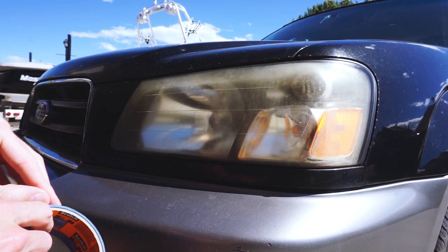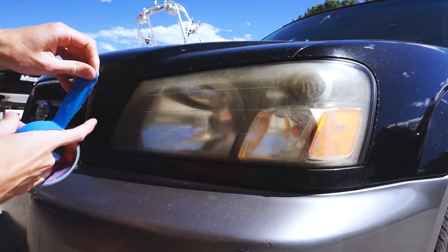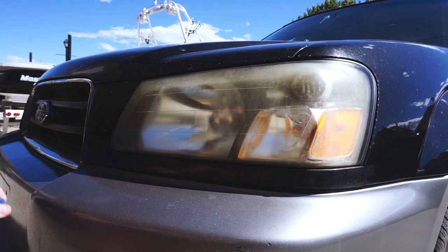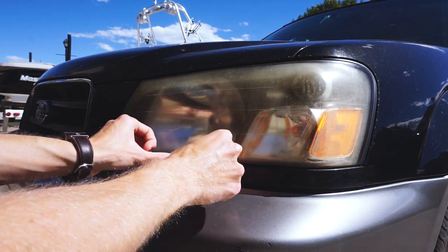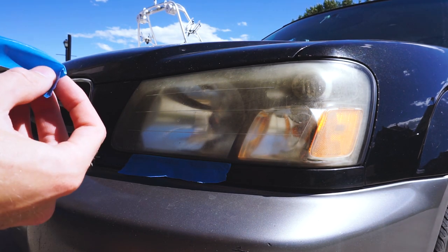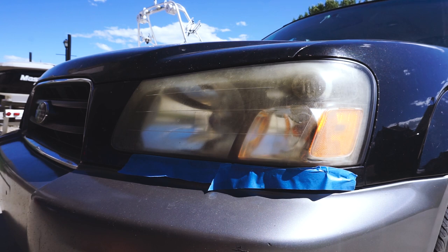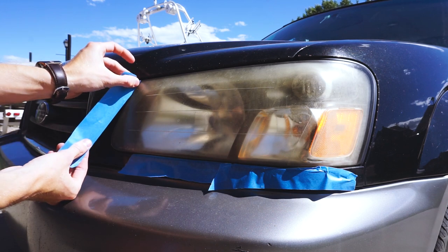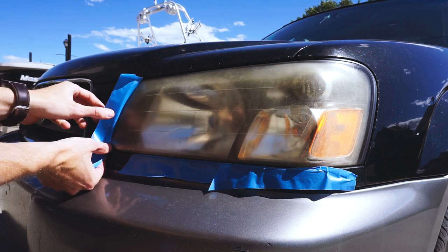First and foremost, you're going to want to protect the paint. I'm using some painter's tape and putting it around the whole edge. Some people recommend just taking out your headlights if they're easy enough — I haven't taken out the Forester headlights yet so I'm not going to try. It's easy enough to tape them up. Also, instead of going around the hood, I'm just going to take the hood up and that leaves me much less to tape.